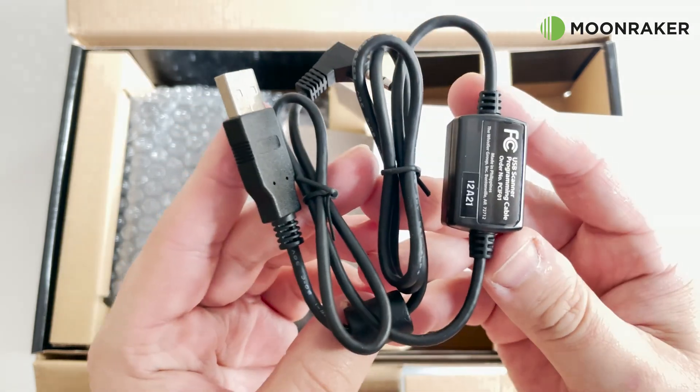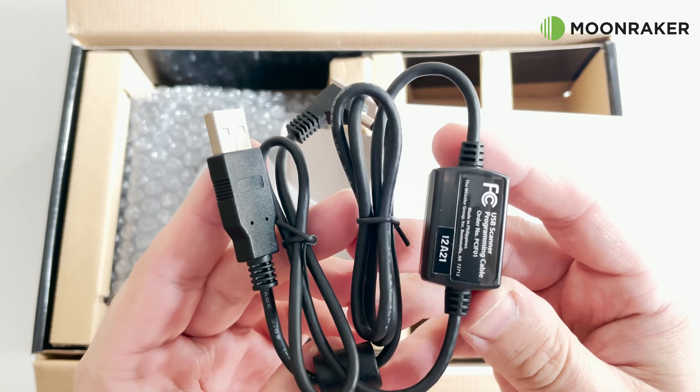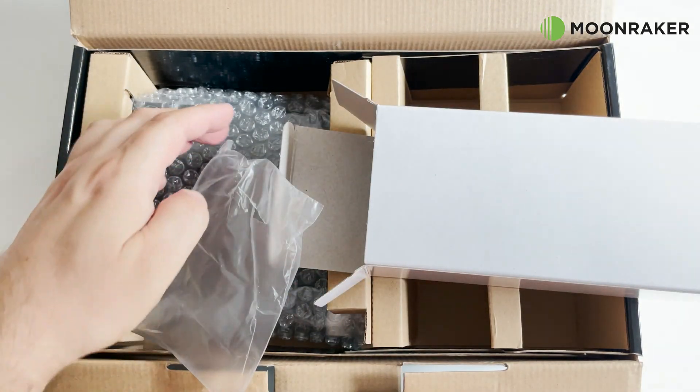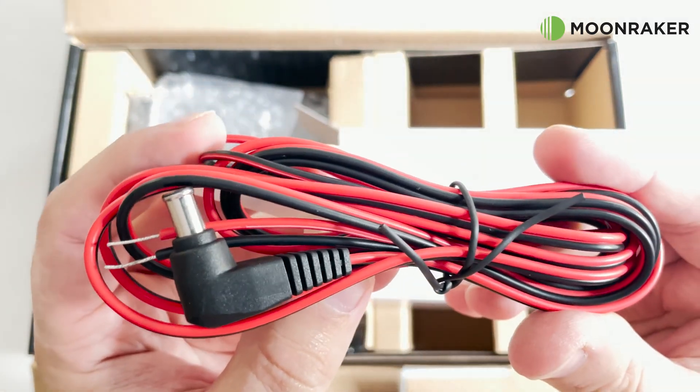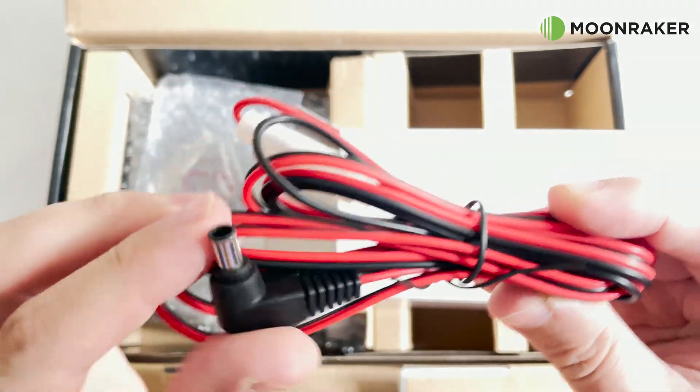A USB programming cable is also included, although the WS1065 will come pre-loaded with a special Moonmaker memory bank. The included 13.8V DC power lead can be used when powering the scanner from your desktop or shack power supply instead of using the supplied mains charger.